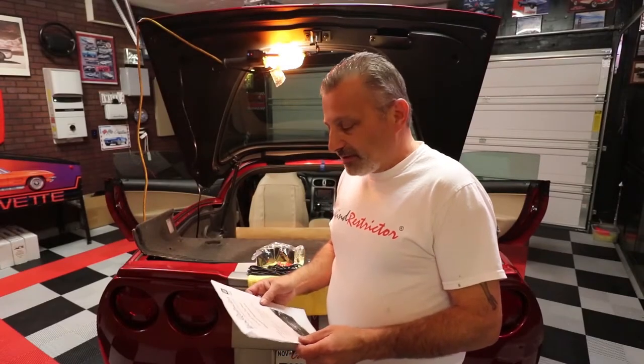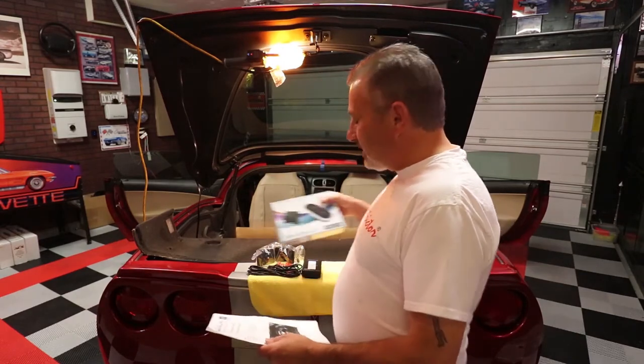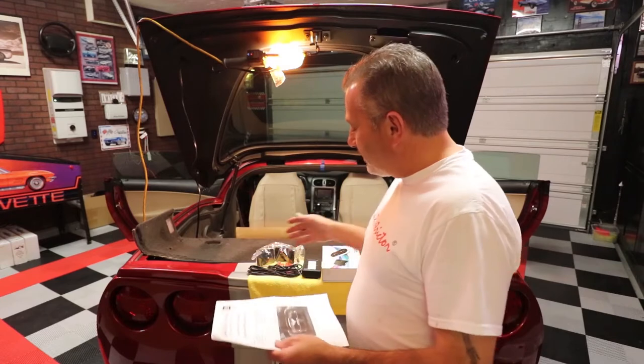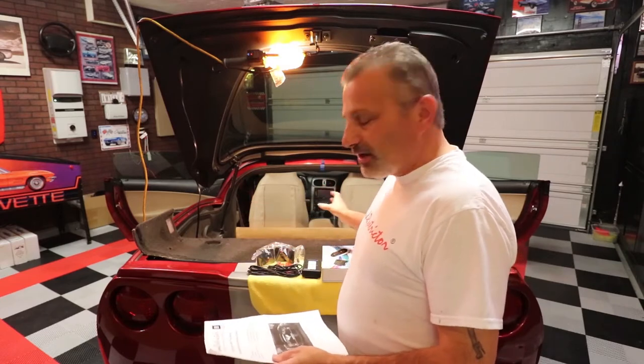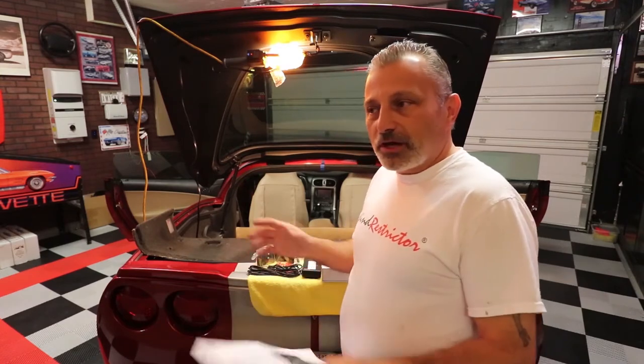Today we're going to be installing a wind restrictor on a C6 Corvette. This model happens to be one that has the multi-light LED controller system. You may have elected to do it that way, or with just the single, double-wire single-light version. The installation of the wind restrictor itself is exactly the same either way. I will talk to the differences between the two-wire and four-wire, and there's not a whole lot.